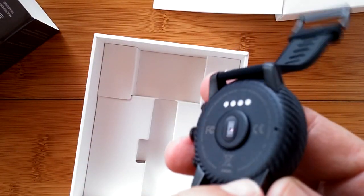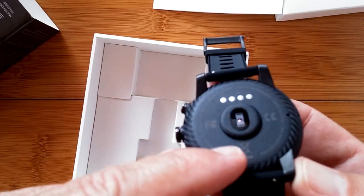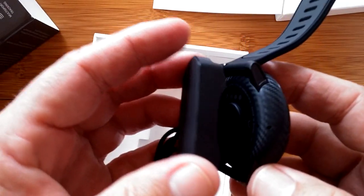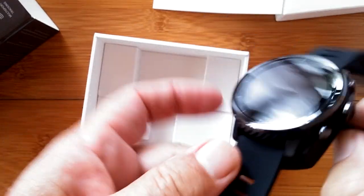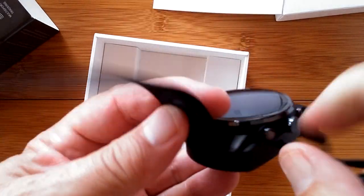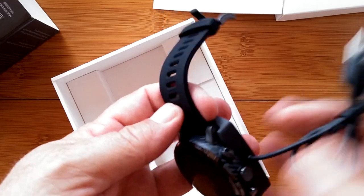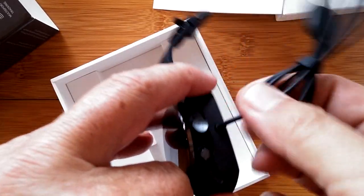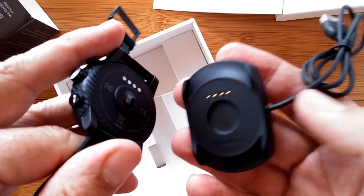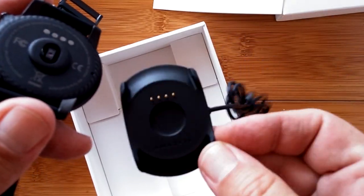This is the interesting design we saw on the Chinese version — this is the English international version. The connection is not magnetic but it snaps — hear that click — it snaps solidly into the base for charging. Be careful taking it out; you don't want to rip it out by the wire. You might want to get an extra one just in case or to keep at work.